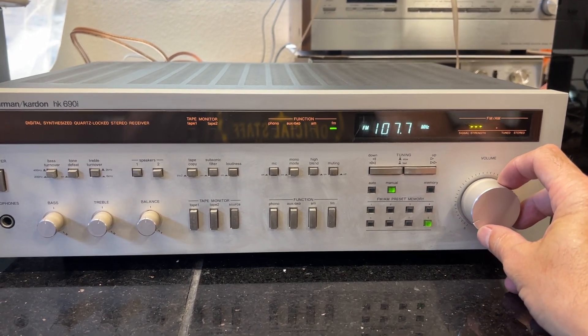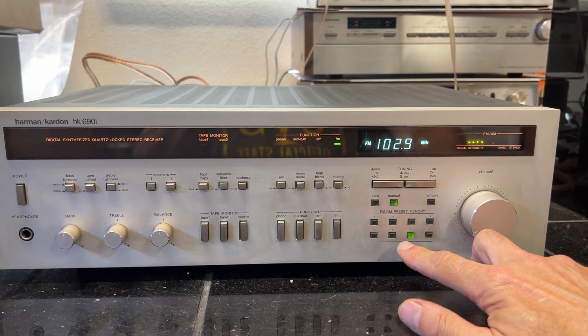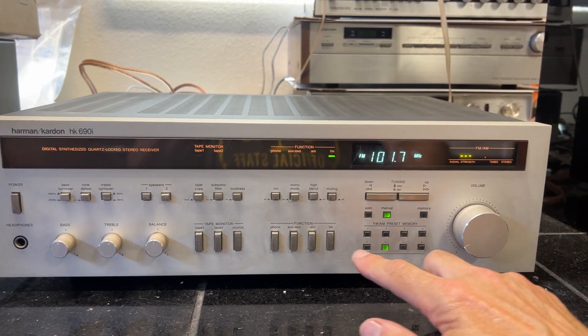Currently playing FM, checking a couple other stations. Really nice condition.